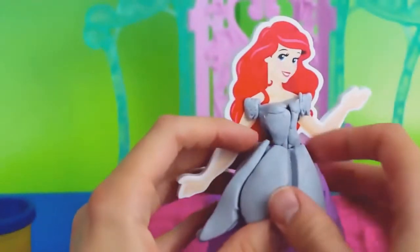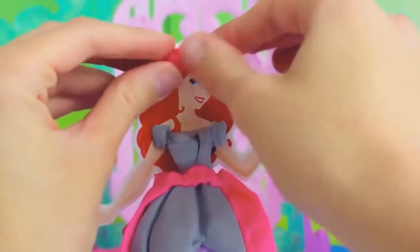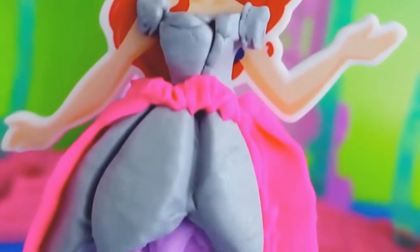We'll just place the Play-Doh on the doll. Using Play-Doh Plus, I added pink ribbons and also a pink heart clip. Here is Ariel's completed gown with pink and silver accents to her purple skirt.